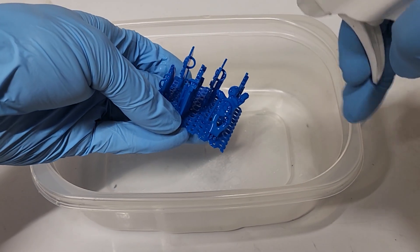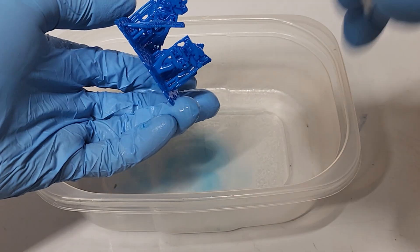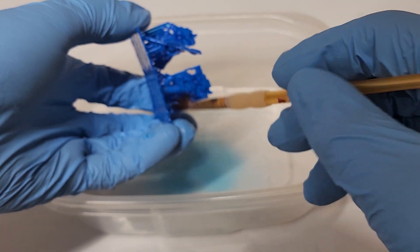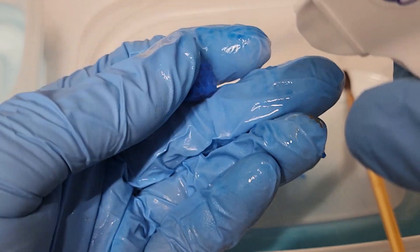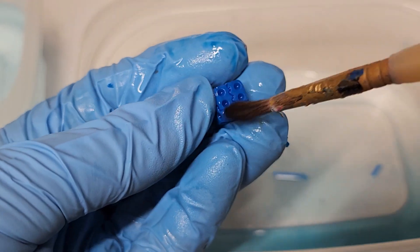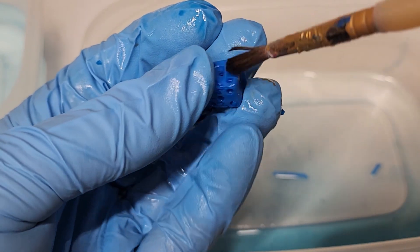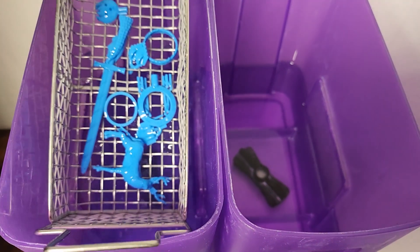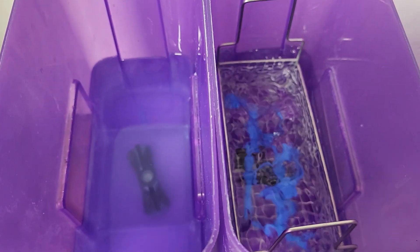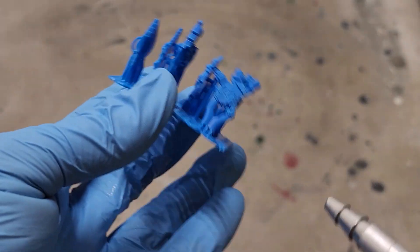Soraya Tech recommends a very gentle approach when it comes to post-processing your prints. They go as far as suggesting that a wash and cure station should be avoided for cleaning. Instead, a brush soaked in 95% alcohol should be used to remove any excess resin. I spray mine with alcohol to help with cleaning. I found that processing all my prints by hand was too time consuming, and I reached out to Soraya Tech for insight on why a standard wash station shouldn't be used. The response was that typical all-in-one wash and cure stations could overwash the prints, which could compromise their castability. Washing by hand might be fine for three or four prints, but I'm usually processing many more than that at a time. So I decided to split my tests into two batches — one washed by hand, the other done by machine. If overwashing is the concern, I'll simply end the wash cycle early.